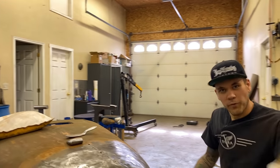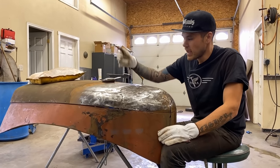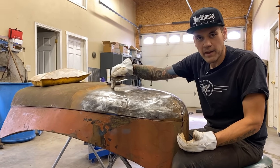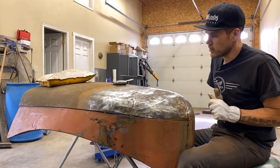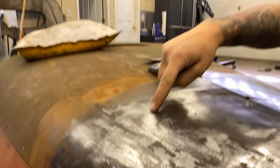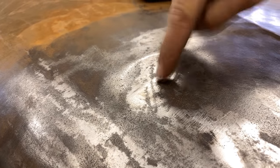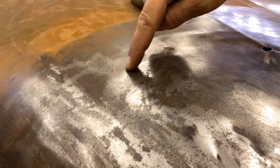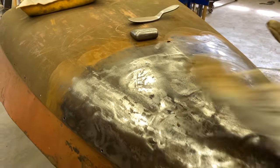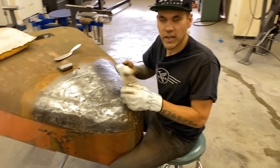The hammer-on, dolly-off technique means that the high spots are where I'm hitting down and the dolly is pushing up on the low spots. I don't want the dolly directly under where I'm hitting — I want it pushing up on anything low. For example, this little spot right here is a bit low here and there's a high spot right there. So my dolly is going to touch the bottom of this low, I'm going to push up, and I'm going to hammer down on this high ridge. We're going to work the dolly on the lows pushing up and the hammer on the highs pushing down.